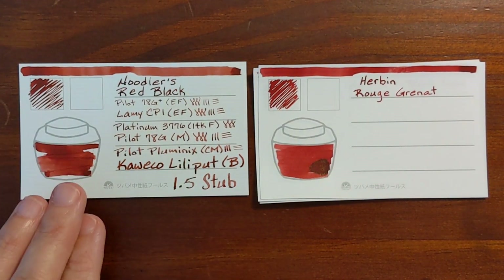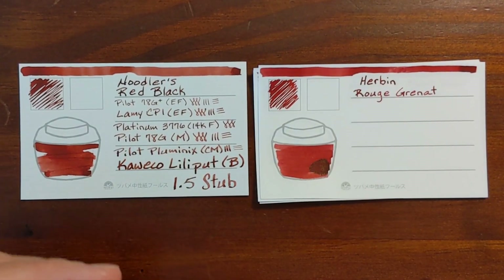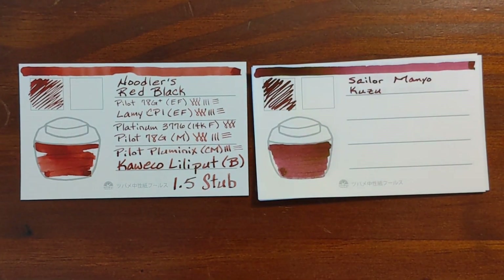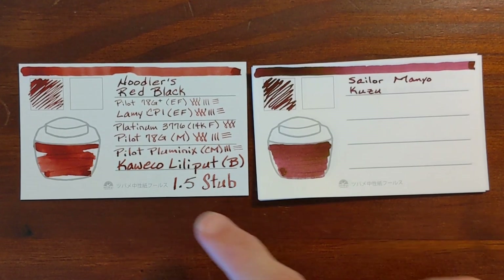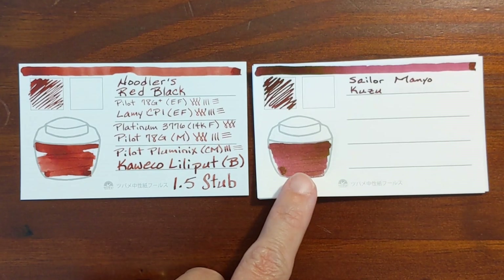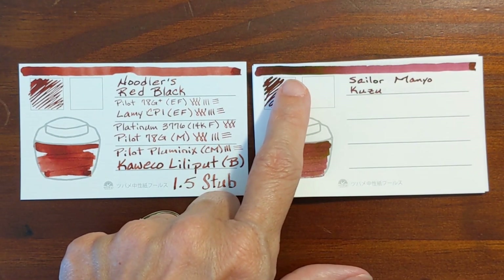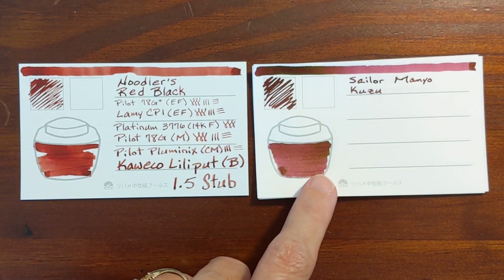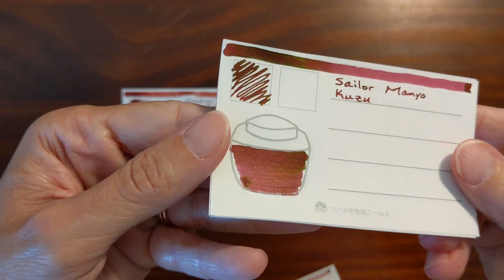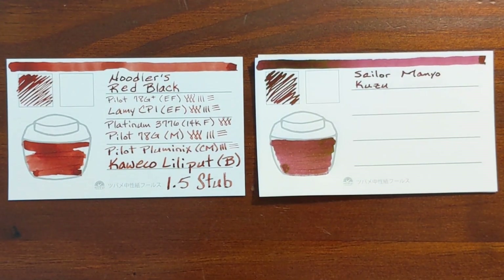I've got two more inks that don't really look similar to Noodler's Red Black, but when I was going through my water resistance test, the results for Sailor Manyo Kuzu looked pretty similar to those that I got with Noodler's Red Black. But kind of like Writer's Blood, I'm seeing more purple here — it shades darker. And Kuzu has some sheen to it: a golden or green sheen, whereas Noodler's Red Black does not have any sheen.